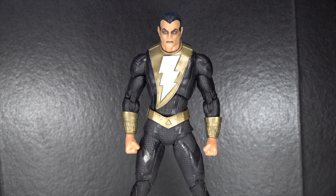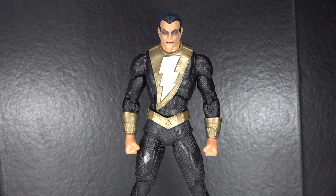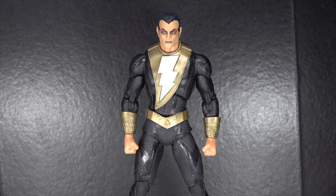Hey guys, today we'll be taking a look at the McFarland Toys DC Multiverse Endless Winter Frost Giant Frost King Collect-to-Build Wave — Black Adam. In honor of the trailer dropping today, coming out November, the trailer looks pretty cool. Not the best trailer I've ever seen, but still very exciting to see the movie does exist. So yeah, in honor of the trailer dropping today, here is a review on Black Adam.